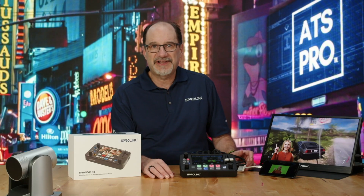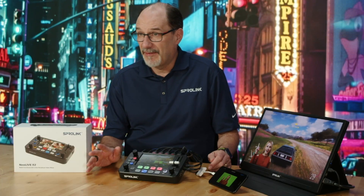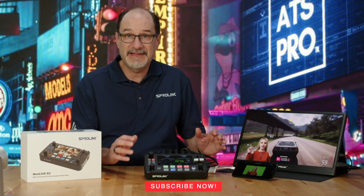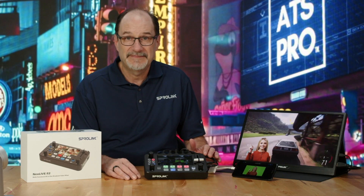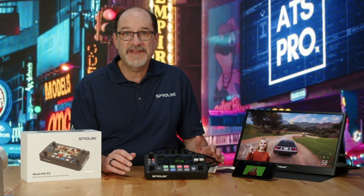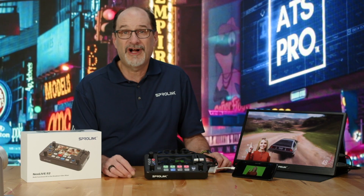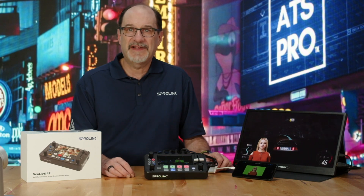That should get you started with the SproLink Neo Live R2. If you find these videos helpful, we're going to create more — so hit the subscribe button and we're going to take deeper dives into a lot of the different features of this product. For more information about where to purchase or if you have any questions, visit us at www.ats-pro.com or call 800-755-3235. Thanks for watching.